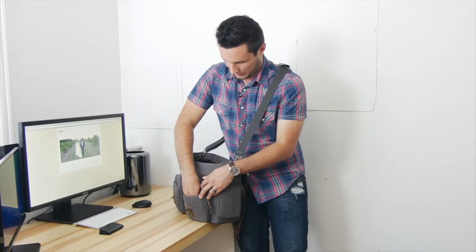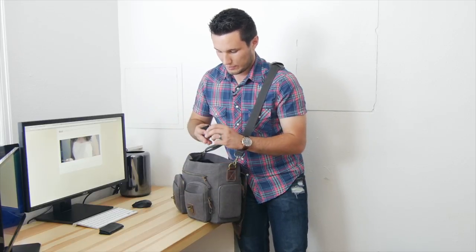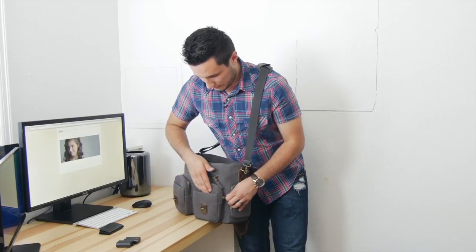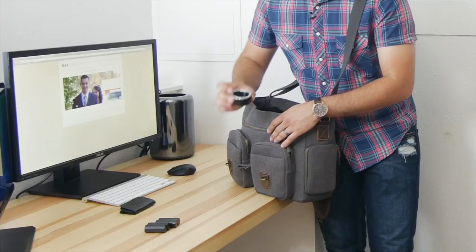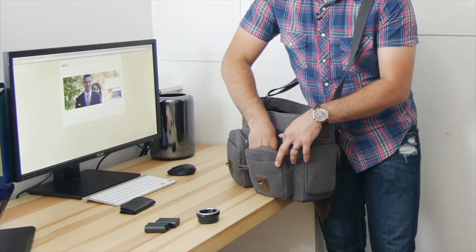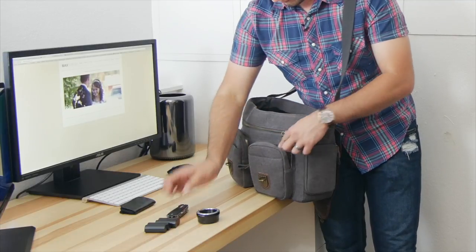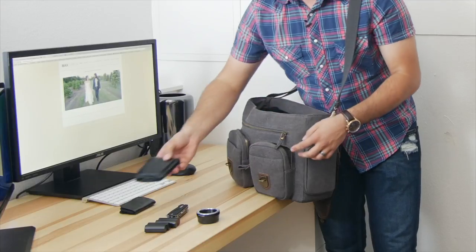In the second pocket I have two Nikon D7100 batteries in the front little section. Opening up the larger pocket, I have a Nikon to Micro Four Thirds adapter, a multi-tool, and my thick wallet with a bunch of stuff in it.